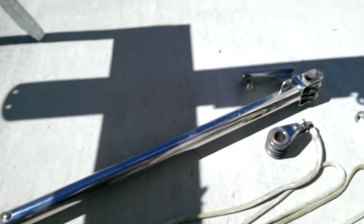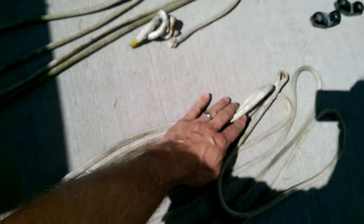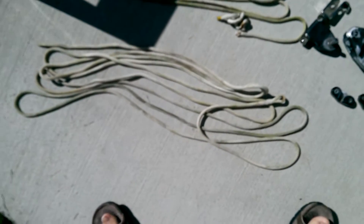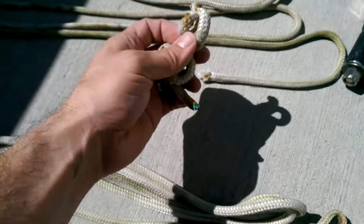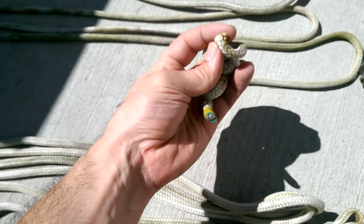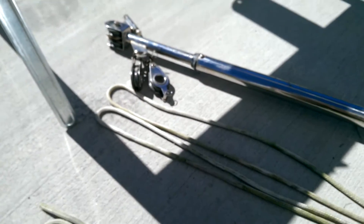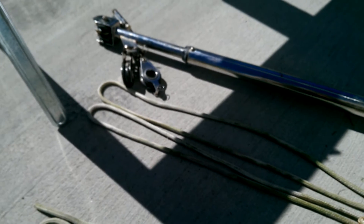With the boom vang, these two lines were attached to it — there are two separate ones. One was easy to get off, but the other one I actually had to cut the knot off. I took a video before I disassembled that, so I know how it was set up.